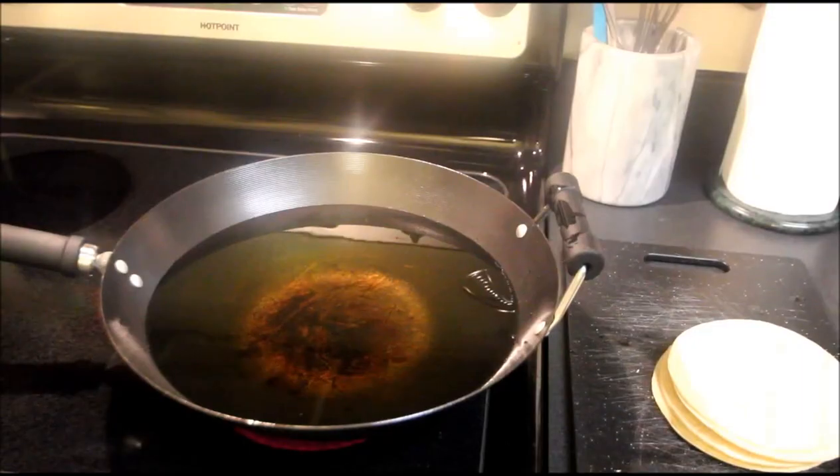So let me show you exactly how I put this together. Alright, the first step to making some really good nachos is you've got to not use a bag of store-bought tortilla chips! You've got to make them fresh!